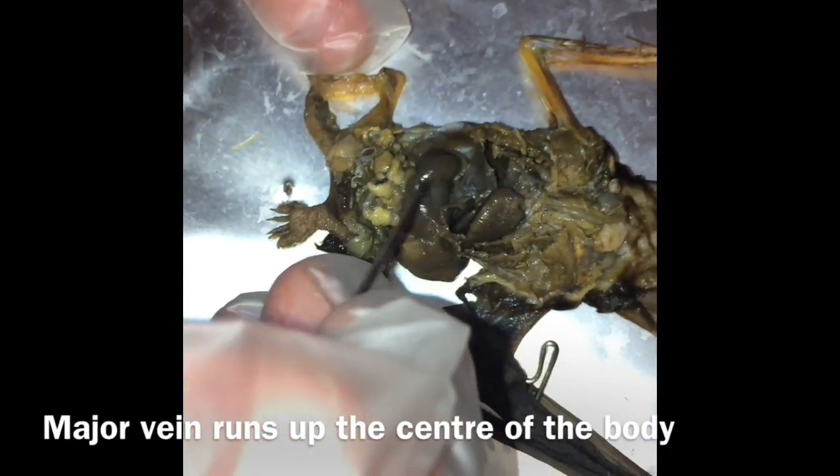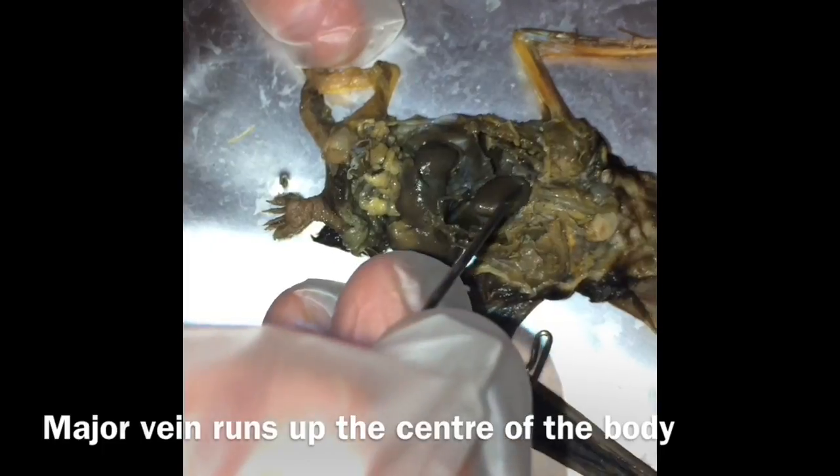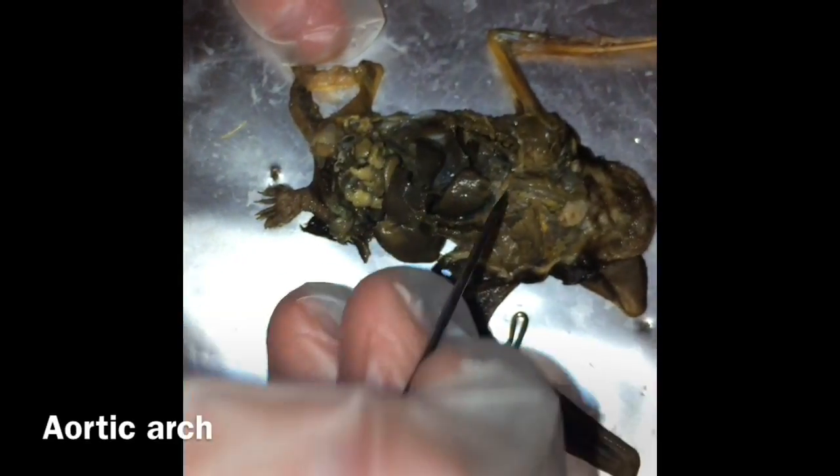The vena cava is the major vein that runs right up the center of the body. The renal artery leaves the kidney here. The aortic arch comes out of the superior portion of the heart.